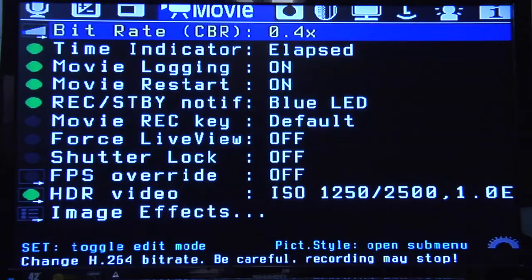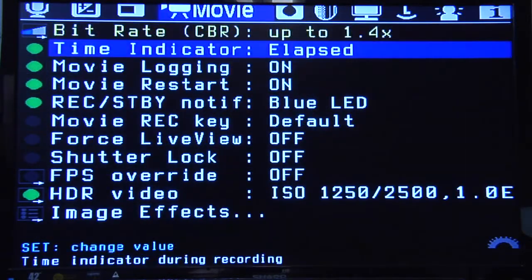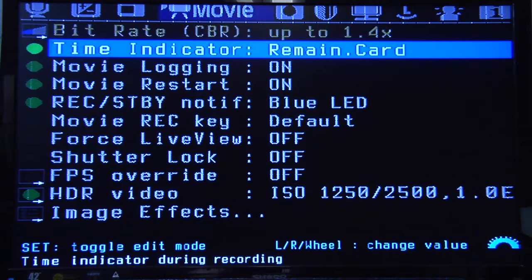The bit rate — you can change the bit rate. The default standard on Canon cameras gives you about 12 minutes of video, or 4 gigs, and that maxes it out and stops recording. On this thing, you can change the bit rate. The lower the bit rate, the longer you can record. If you change this higher, you're getting higher quality but you're going to lower your recording time. There's also a time indicator that tells you how much time you have left on your card or how close you are to the 4GB limitation.